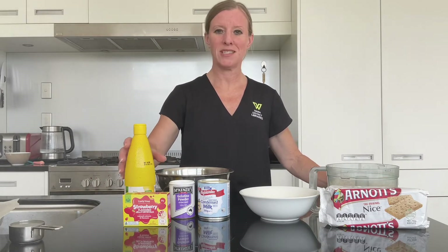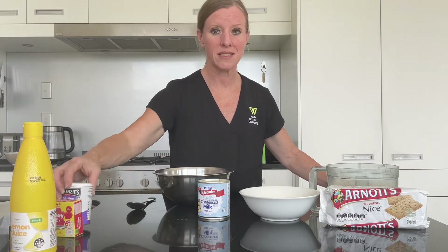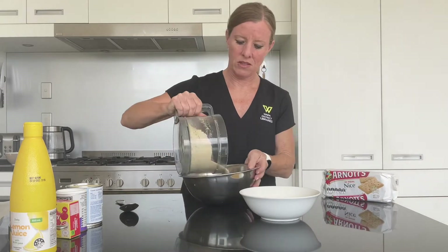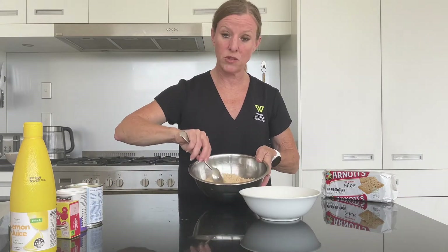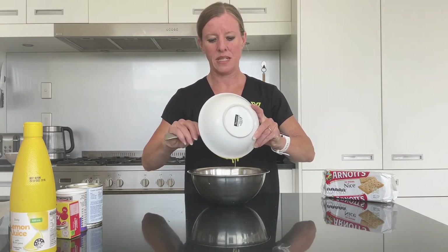Let's move some things aside and make a start on the base. I've already pre-crushed my biscuits, so in they go. I'm just going to make a little bit of a well in the centre and add our melted butter.